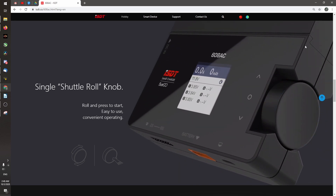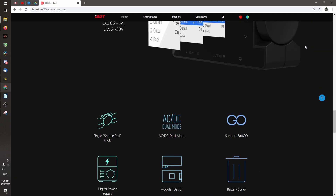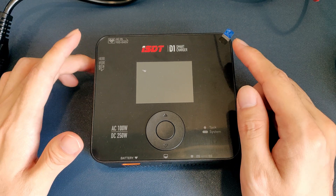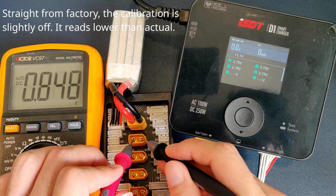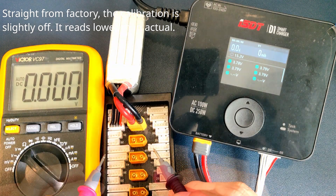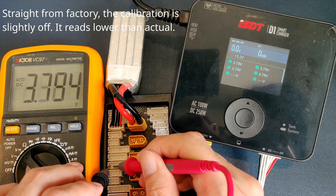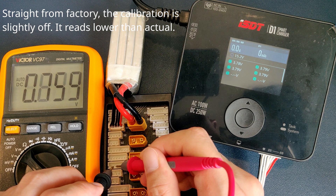Let me know in the comments down below if you own the 608AC charger and would you switch over to the D1 — if yes, why? At 20 bucks US, it is cheaper than even the best budget option in the market, the Toolkit RC M6, which comes in at 30 bucks if you don't need the extra stuff like servo checker, voltage checker, and all those bells and whistles. But the D1 can do most things the Toolkit RC M6 can do, and if not, better.